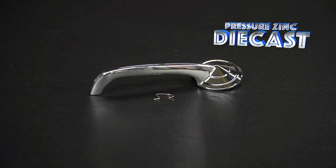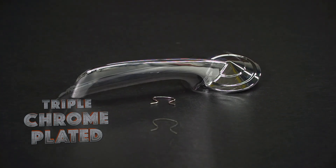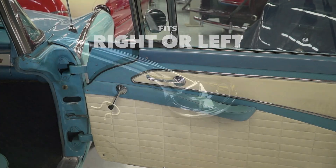Our door handles are pressure zinc die cast, just like the Ford originals, and then triple chrome plated for a long-lasting shine. They fit either the right or left hand and come complete with the correct retaining clip for a quick and easy installation.